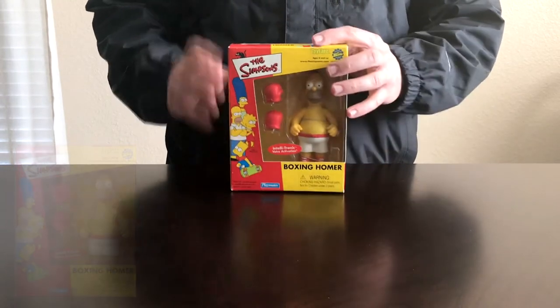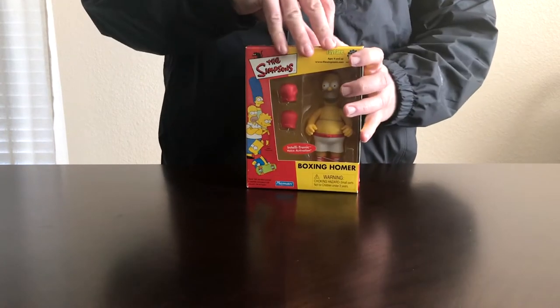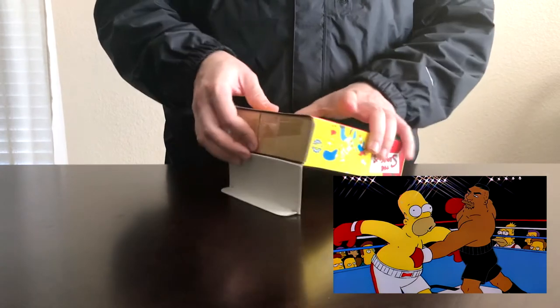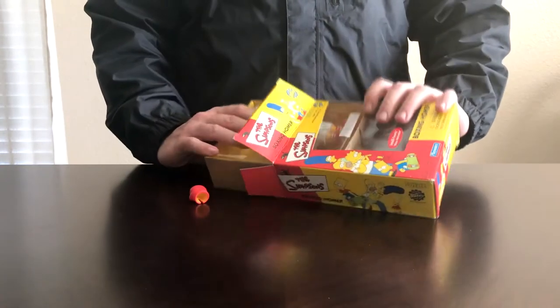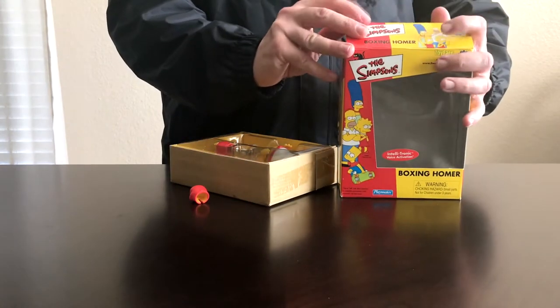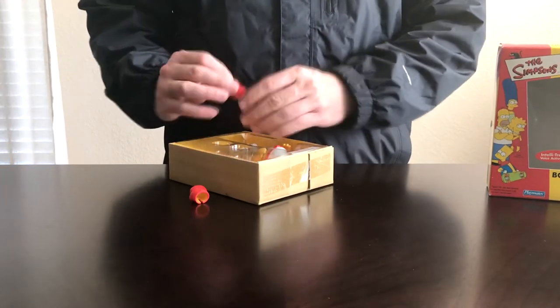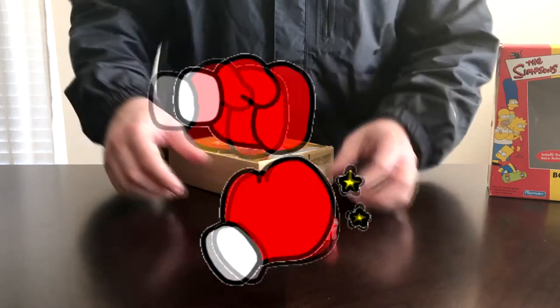Let's get this little piece of tape right off the top and go ahead and open up Boxing Homer. For anybody wondering, this toy was from 2001 — it's been in the package since then. One of the gloves came off as it's going; they're not really zip-tied that well, but there you go — there's the two boxing gloves that come with it.